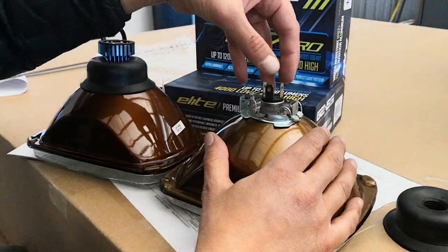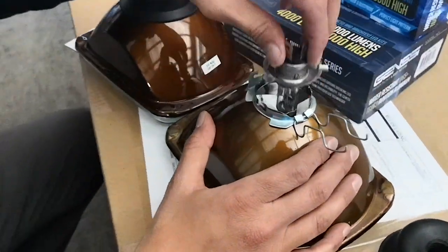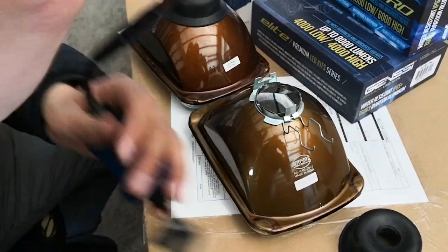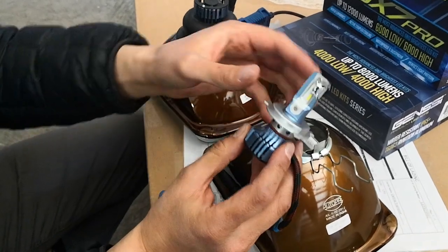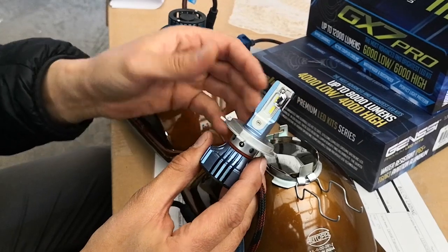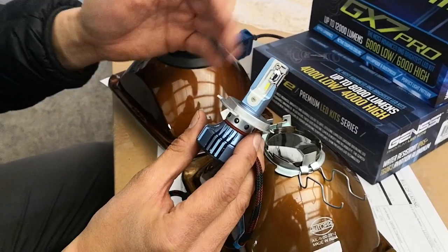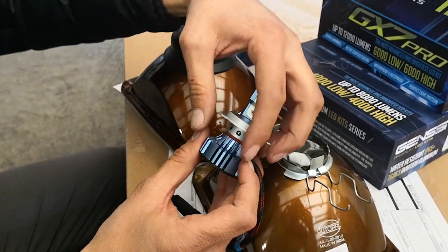To install the GX7 kit it's pretty easy. Obviously we have to remove these clips here to allow us to remove the halogen bulb. Once you have the GX7 kit, you'll notice there's a little bearing right here. This allows you to essentially change the pattern on the headlight, so if once you're installing you feel like the pattern is too scattered, you can adjust this to get a better beam.